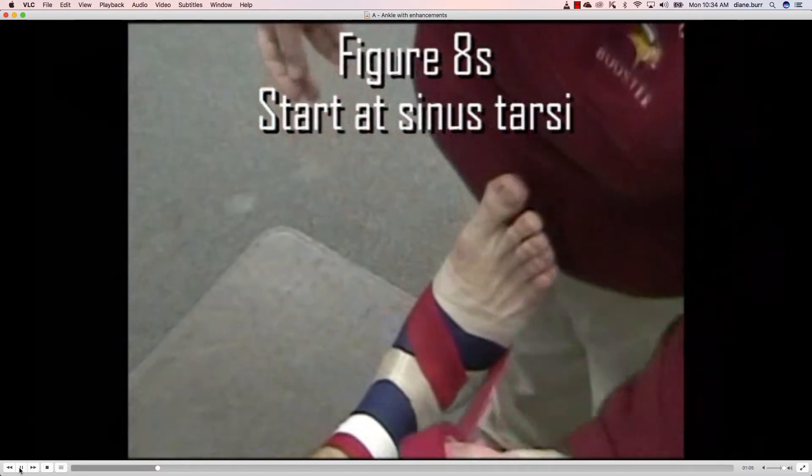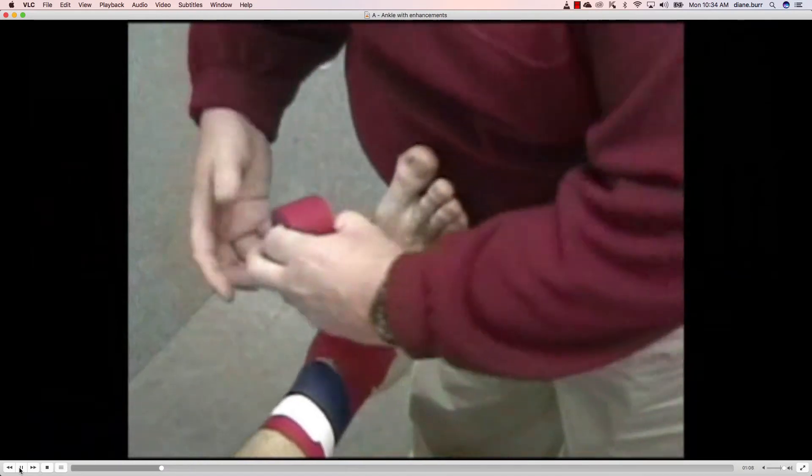In the figure eight, we start at the sinus tarsi, go around the foot, and go around the leg.